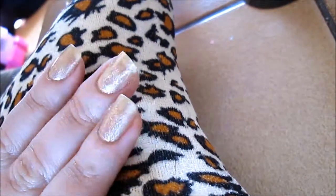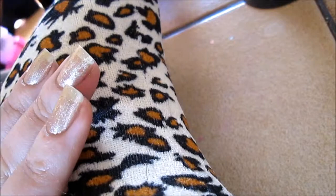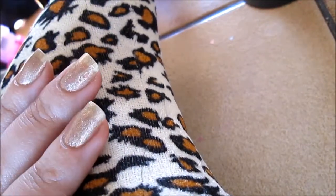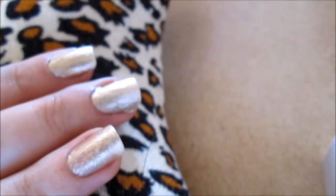I will let you know right now that I was painting my right hand with my left, which I am right handed, so I do apologise if it's not as you would normally like to see nails being painted.